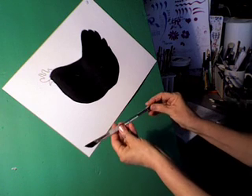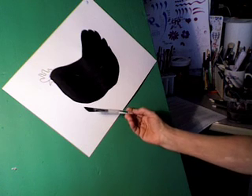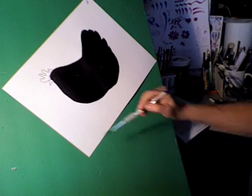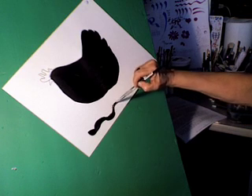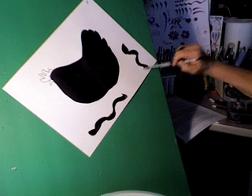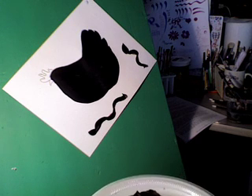This is a soft grip three-eighths inch series 190, a very long angular brush. I was told it was for ribbons — yeah, I guess it could be for ribbons.